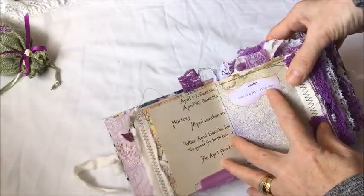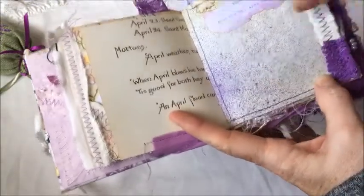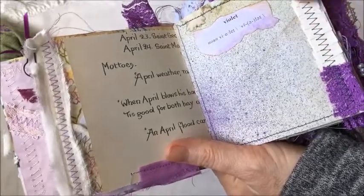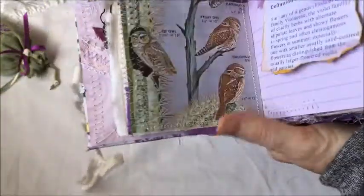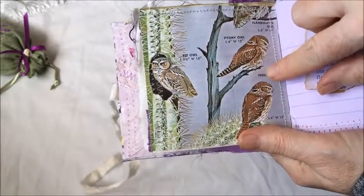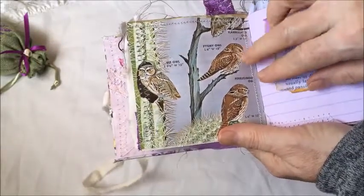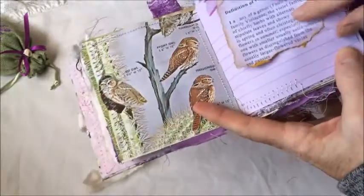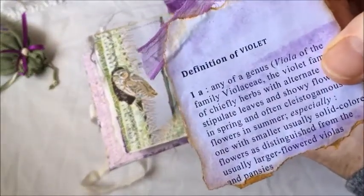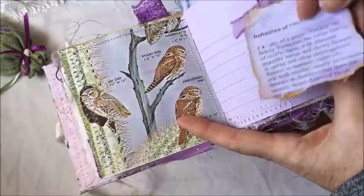The back of that page and over here I have the pronunciation for violet. Here is a page I spray-painted with purple inks - it turned out quite good - with a little bit of coffee dye on the top, some paper ruffle, and some ribbon. In the back I have this beautiful little page from a book with owls in that purple, with such a nice lilac or violet background. Over here is a definition of violet printed on a purple background that I painted.